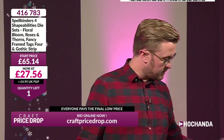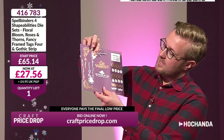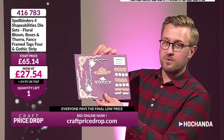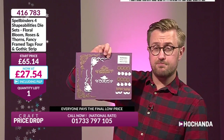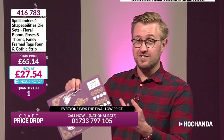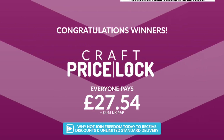You've got the Gothic strip, the rose and thorns, these beautiful tags. Let's show the rose and thorns again — look at that detail. How ornate, how delicate does that look? It's sturdy — you can cut through a fairly decent weight card with these dies. They are Spellbinders. I actually did a show with the UK ambassador Christine for Spellbinders — she reminded us how big Spellbinders are in America. One left — add it to your basket. It's gone. Well done if you've got yours. Price locked — everyone pays the final low price at £27.54 plus postage and packaging.